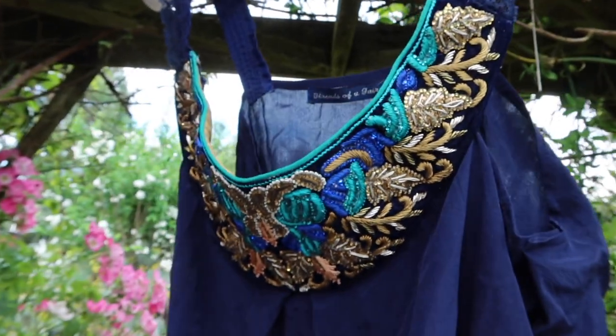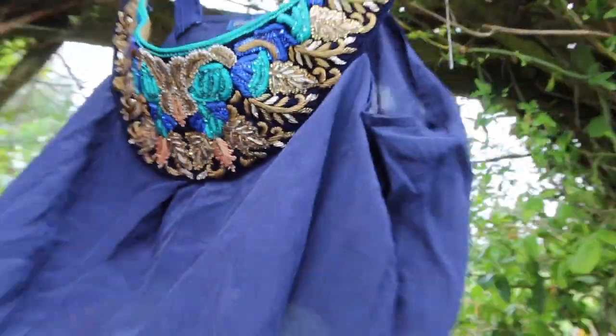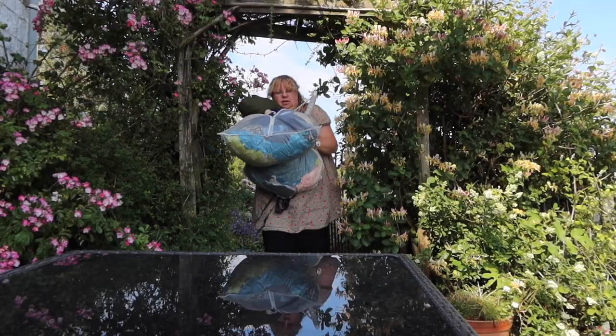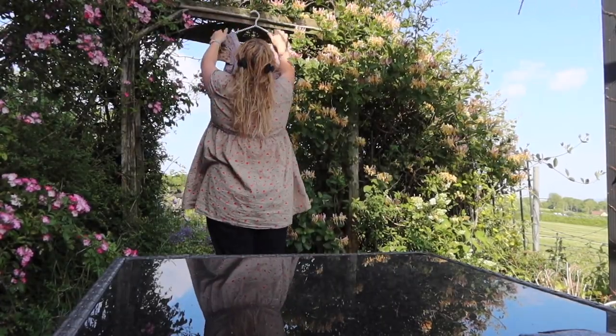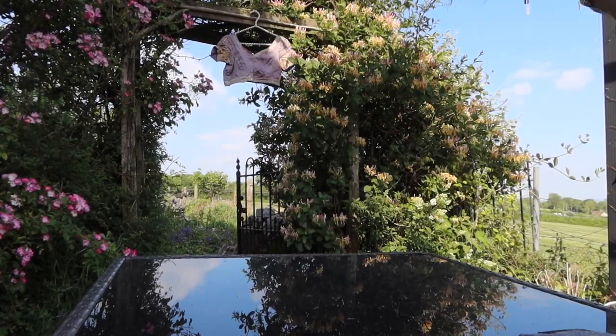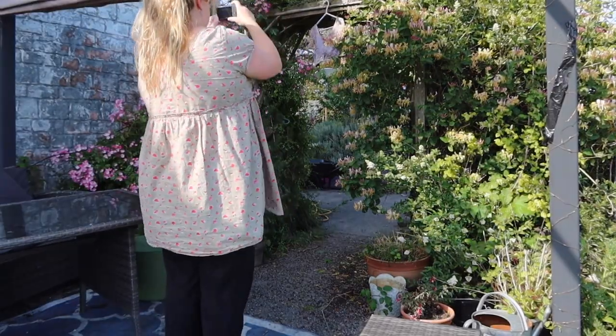I wanted to hang the clothes on the archway which leads from our patio area to our main garden. The problem is our house faces southeast, so at this time of year the sun goes behind the house really quickly and puts all that bit in shade. We've also got a big tree that puts the garden in shade. So I was really limited for time and had to give up. Even my Lensbaby filter kit wasn't going to help. I went out again a couple of days later and this time it was much more successful.